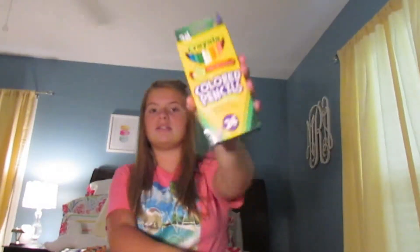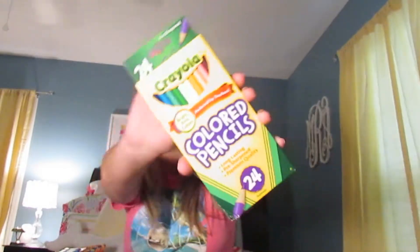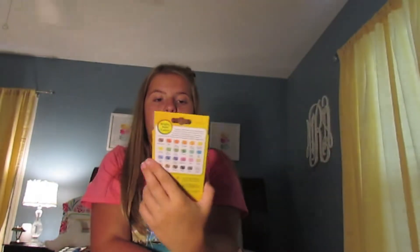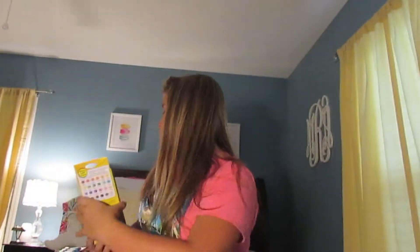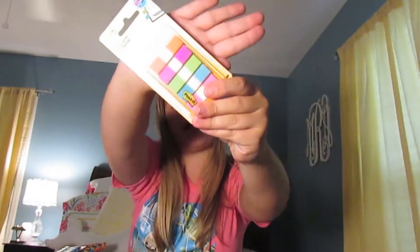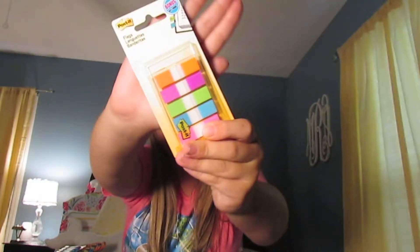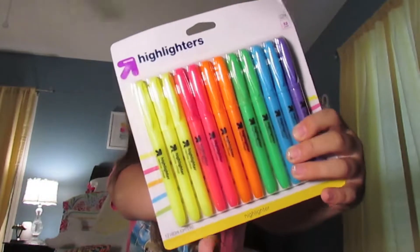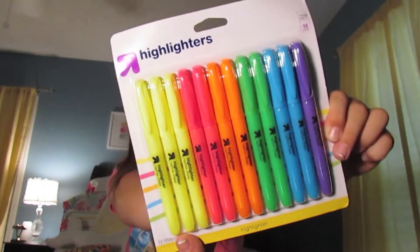Then I got this 24 pack of colored pencils, because I get these every year and I always lose them. Then I have these little post-it flags — they're just like little tags. A lot of highlighters because they're the cheapest ones of their brand. We have neon yellow, pink, orange, green, blue, and one purple.